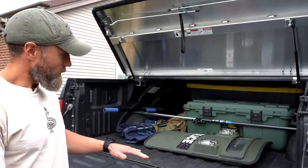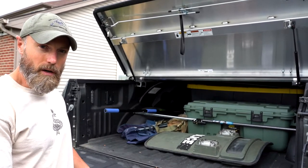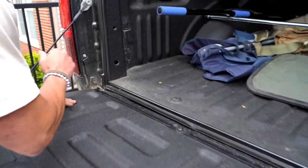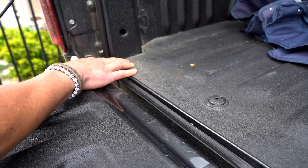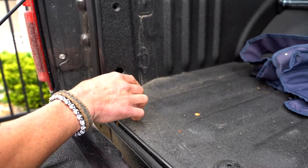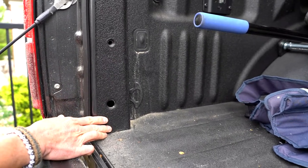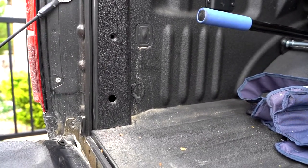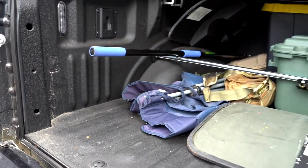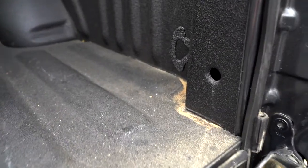I left the truck dirty on purpose to show you how much the weather stripping helped with keeping dust and water out. Over the last few days I've been driving on dirty gravel roads through rain and mud, and this is all the dust I got in my bed. I got just a little bit of water in here, as you can see coming from right there, and just a little bit of dust. The rest of the truck looks fairly clean.